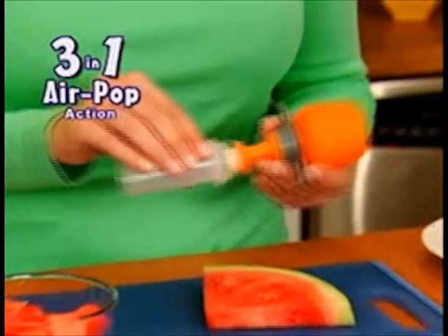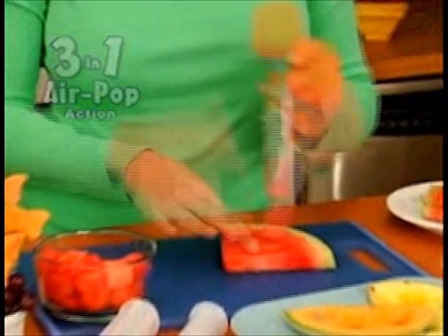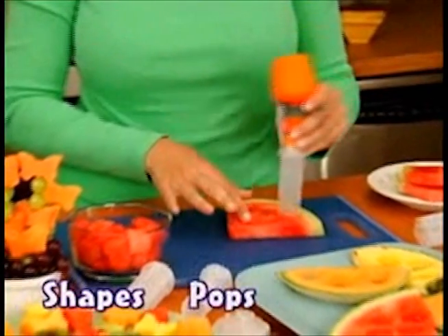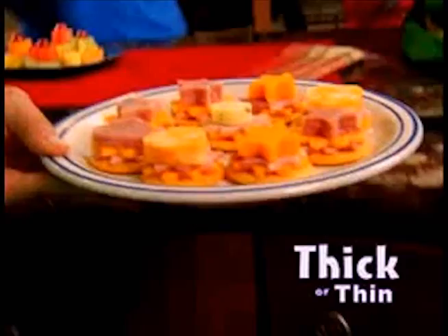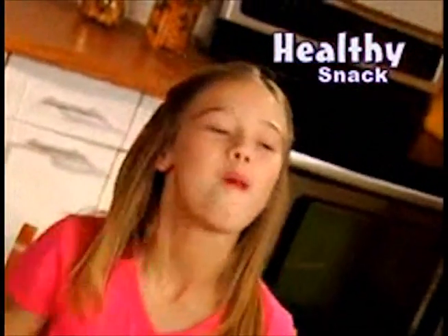No knife, no cookie cutters, and no mess! The secret is Pop Chef's 3-in-1 air-popping action that instantly shapes, pops, and creates all your favorite foods! Pop singles work with thick or thin foods, so the kids will eat healthy again!